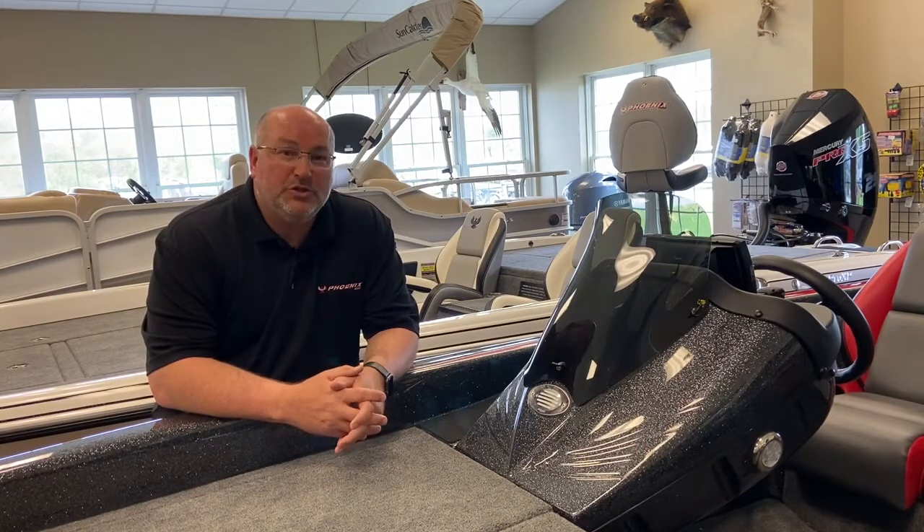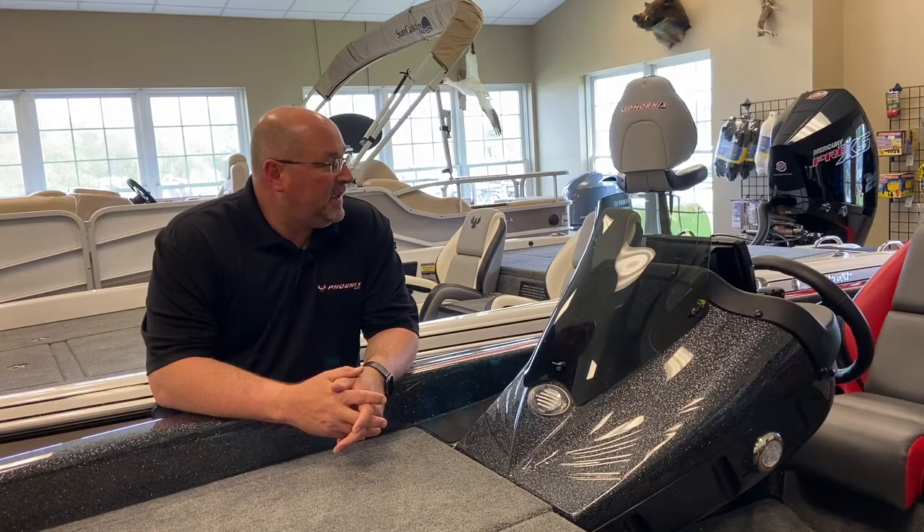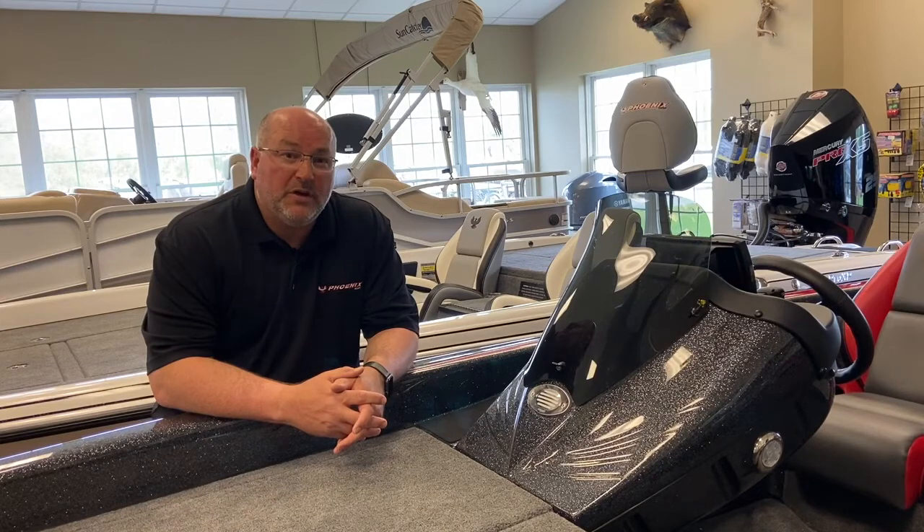This is one sharp boat, and as you can see with the 2020 models, they changed the seats, and these seats look really good. They're charcoal with hot rod and black accent. It's a really good-looking boat. So come on down to Nashville Marine and make this your boat today.